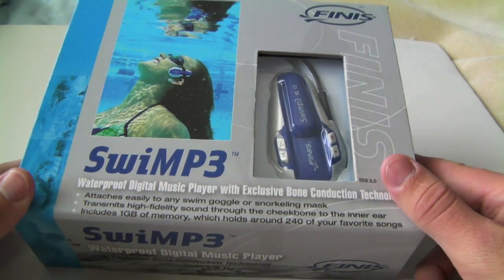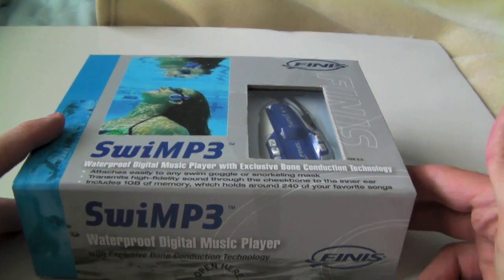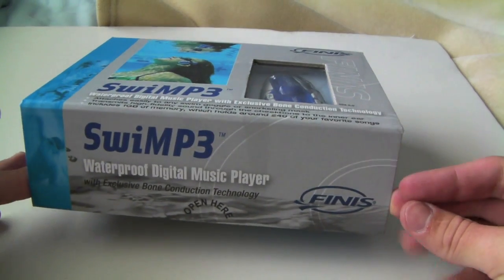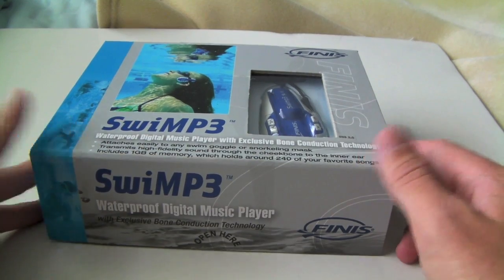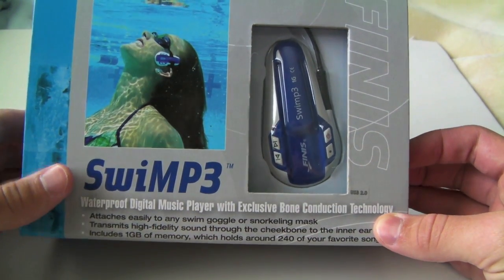I've read some reviews about those cases, and if you do one thing wrong with those cases, your iPhone's down the toilet. And I really don't want to deal with that. So this cost about $99. It's a good quality one. There are cheaper waterproof MP3 players, but this one was reviewed the best.